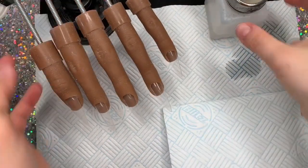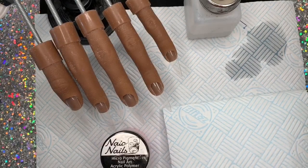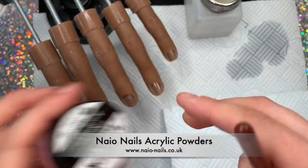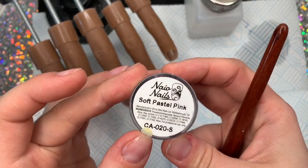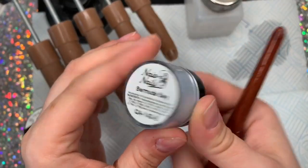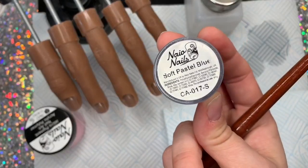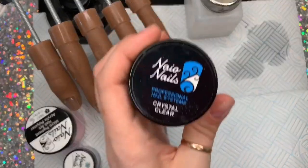Hi everyone, welcome back to a new video. Today I'm going to be doing an acrylic set using Nail Nails acrylic. I have Cotton Candy, which has a nice shimmer through it - it's a really nice soft pastel pink. That's Soft Pastel Lemon on the bottom, and I've got Bermuda Bay, which is kind of the blue equivalent of Cotton Candy - a really pretty soft pastel blue. I'll also be using Crystal Clear.